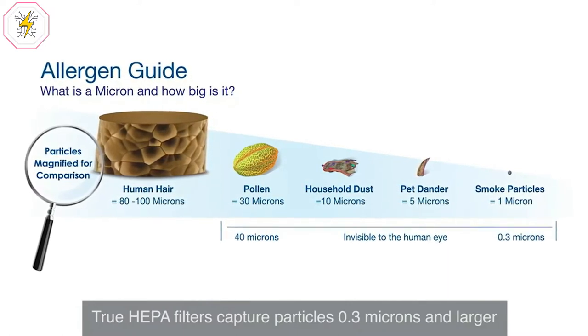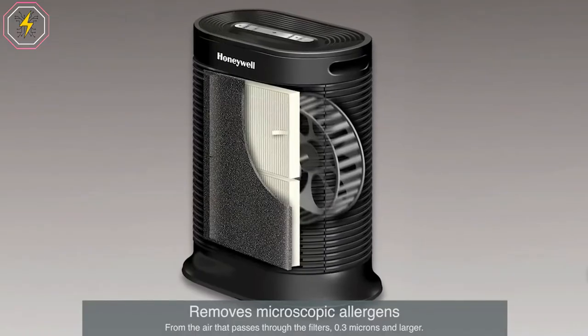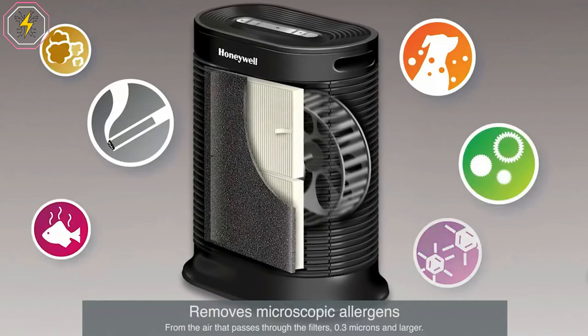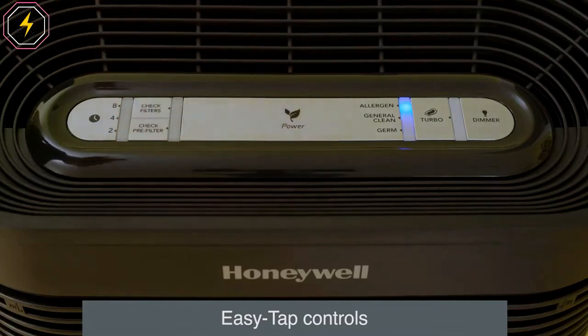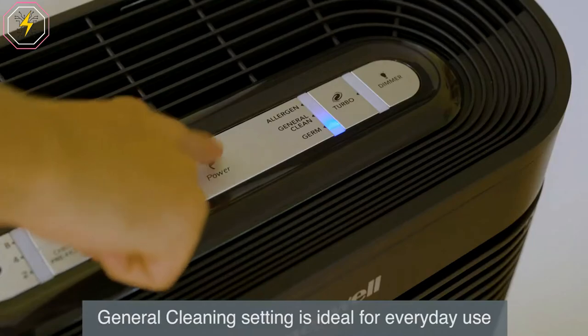Turbo Clean helps capture particles like pet dander, pollen, dust, and smoke. It reduces up to 99.9% of certain airborne viruses, bacteria, and mold spores. The Honeywell Air Purifier filters and circulates air in extra-large 465 square feet rooms up to 5 times an hour — 120 times per day. You can breathe easy knowing the air in your home is cleaner with fewer allergens.